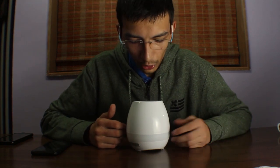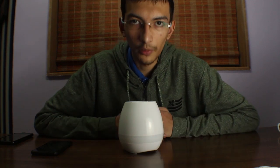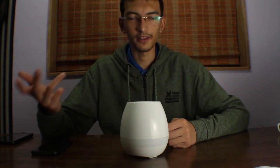It is definitely value for money at 400 rupees. You can go for this product if you're looking for a flower pot that doubles as a Bluetooth speaker. I recommend buying it if you're willing to. Thank you for watching — please don't forget to like, share, and subscribe!